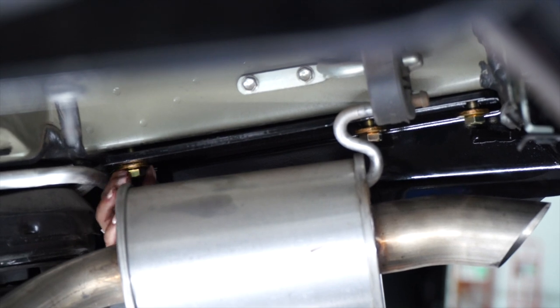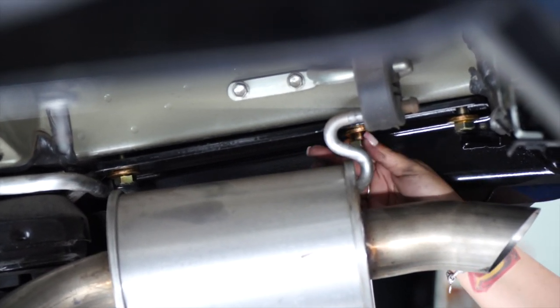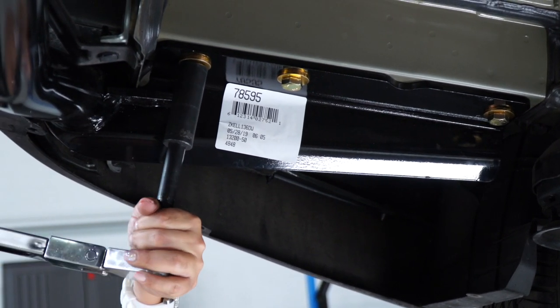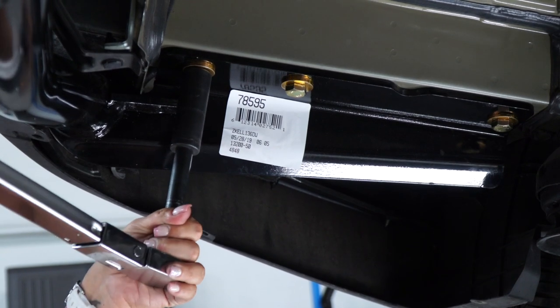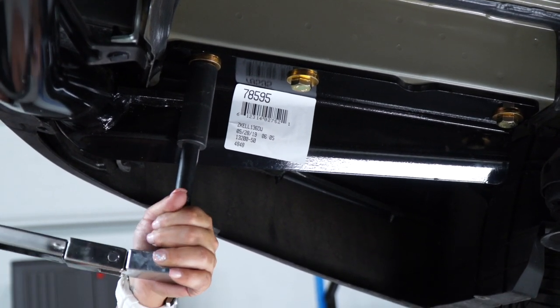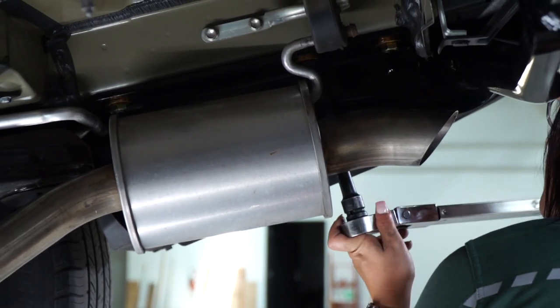Back here on the passenger side, we're going to place our three remaining bolts. Next, we're going to torque our hardware to manufacturer specifications using a torque wrench, 5-inch extension, and a 19-millimeter socket. We're going to proceed to do the same on the passenger side.